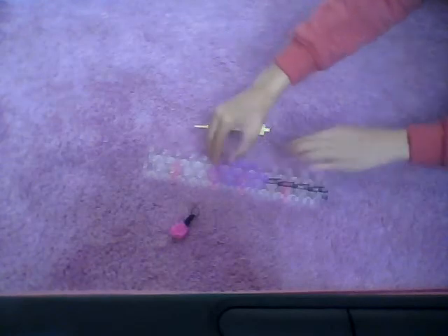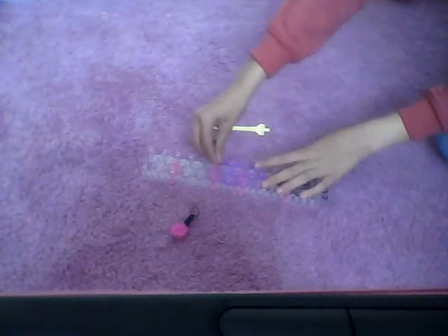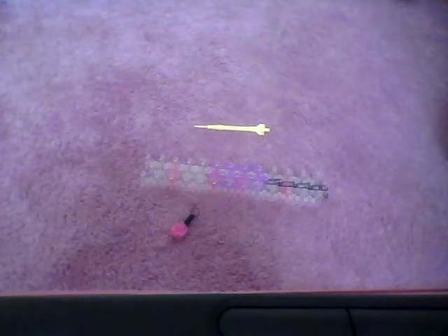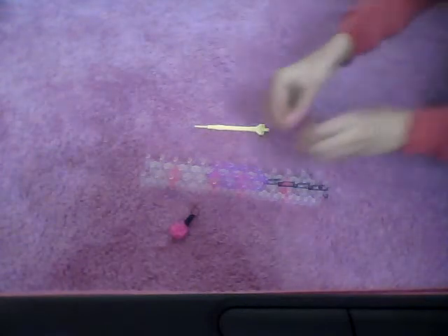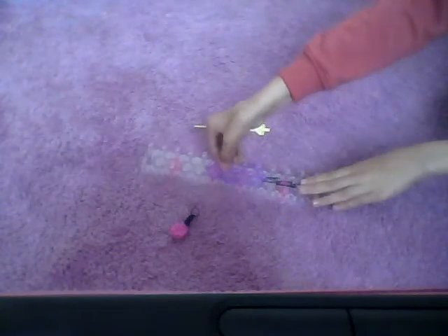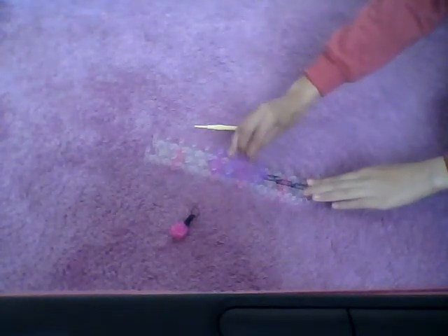Now take another two bands and go from the right to the middle, then do the same on the other side — go from the left to the middle. Then we're going to take two more bands. We need three but we're taking two first. Take the first one and do a triangle here, then do another triangle here.